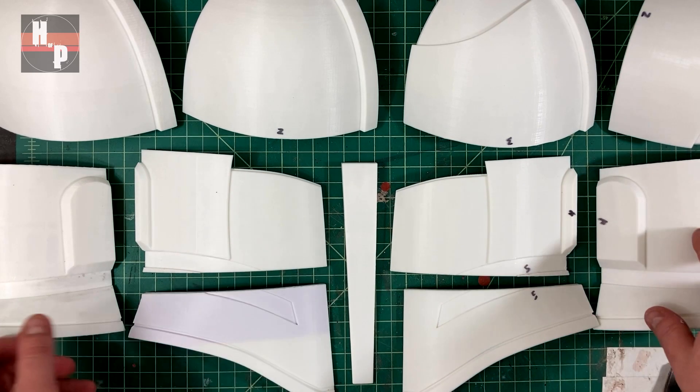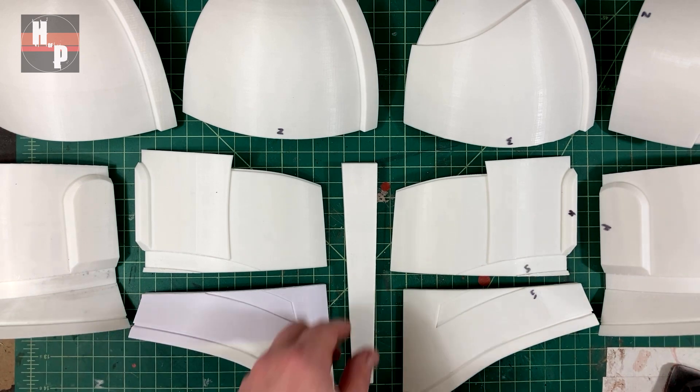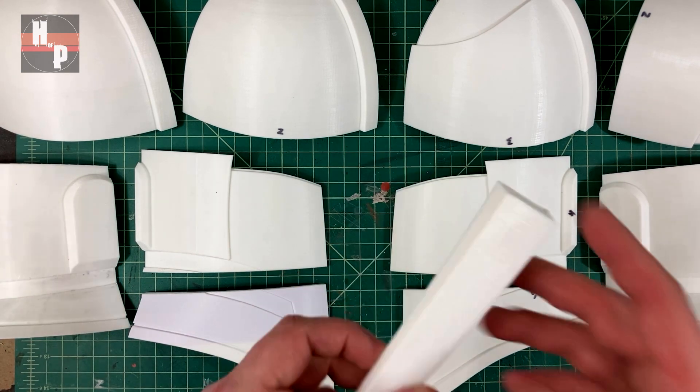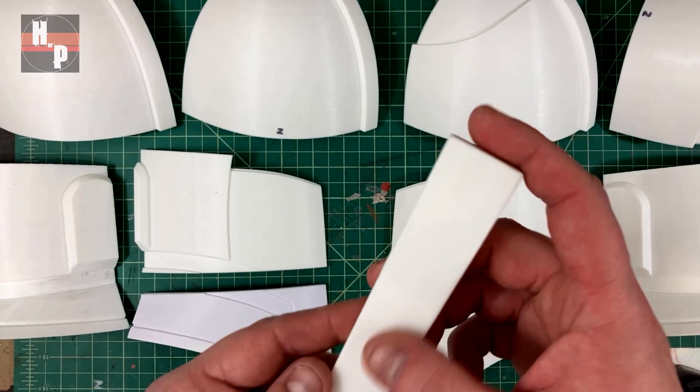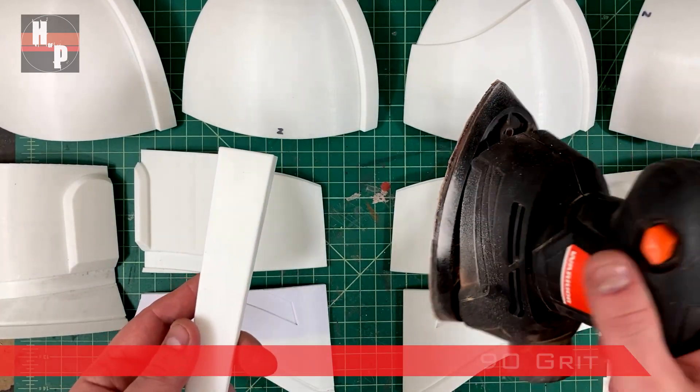I ended up splitting the helmet into 11 pieces and printed them on my Elegoo Neptune 3 Pro with a 15% infill and a layer height of 0.15. Now even with a thin layer height like that I'm going to do an initial sanding before assembling.